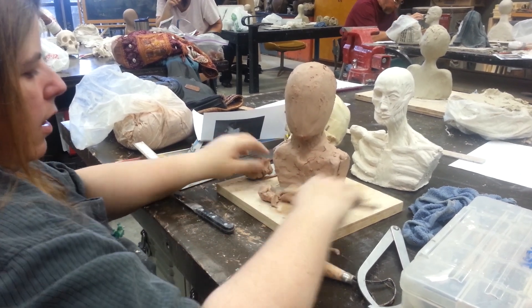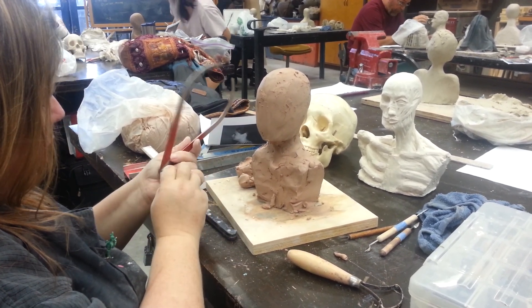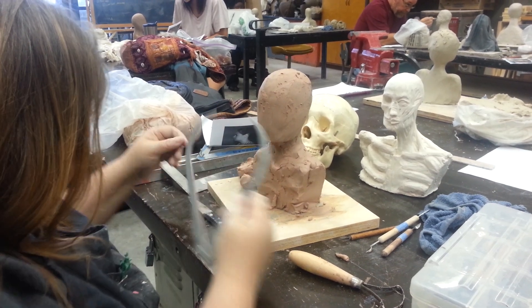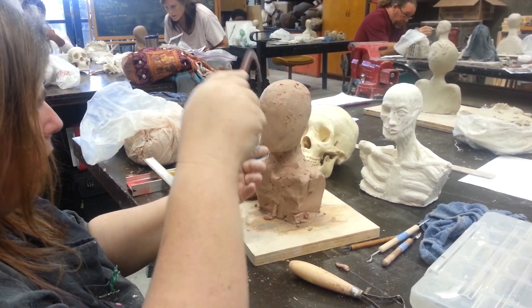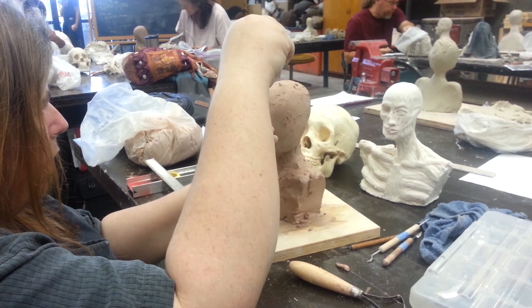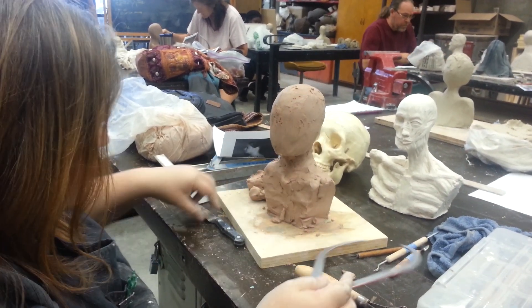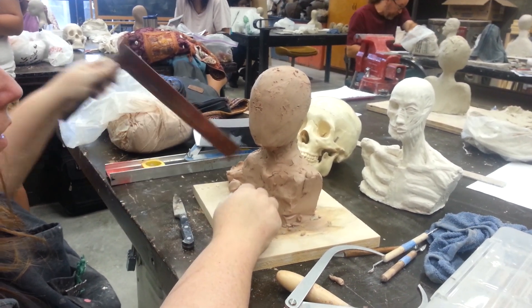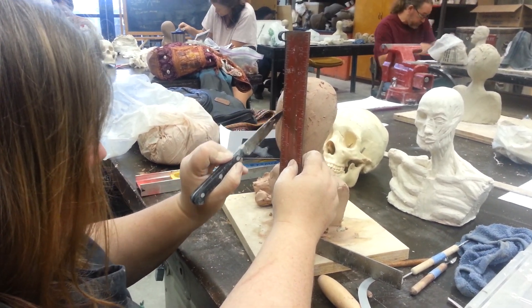Once you've got that basic shape and the measurements correct, you're going to want to find the center point — center point up and down, and the center point from side to side. Go back and forth with your calipers until you're right there, and make a little vertical mark — that tells you where your vertical is. Then do the top to the bottom and find that center point. You've got your X marks the spot where the center is. It's a good idea to periodically redraw this on your head to mark where your center line and your vertical center line are.